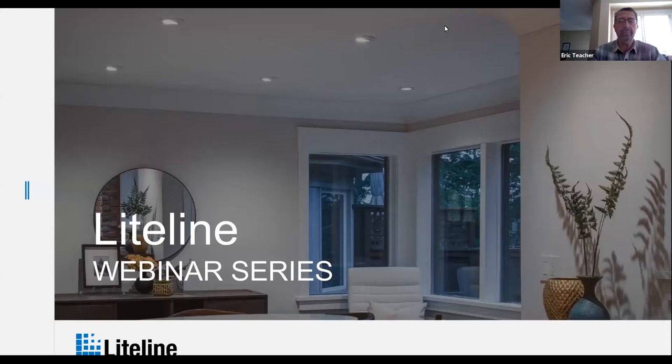We will have a Q&A afterwards, but please feel free to ask questions. I've got Laura and perhaps Sarah will also be on the line to assist with questions being asked during the presentation. Thank you very much for joining us and enjoy the dive into CLIC.